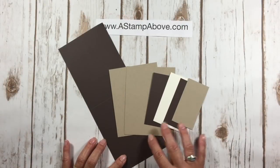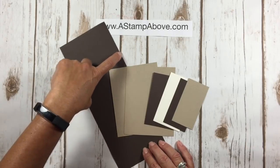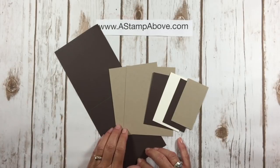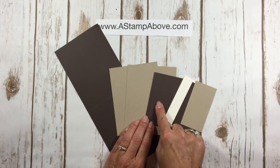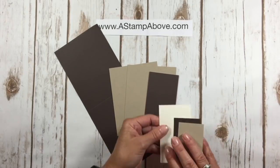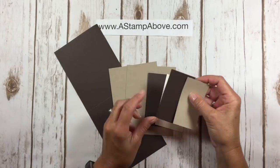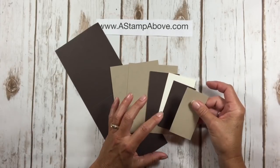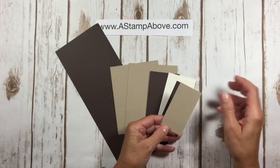I've got my cardstock layers here. The first piece is my card base — Early Espresso, four and a quarter wide by 11 inches long, scored at five and a half inches. Then I have two layers of Crumb Cake at four by five and a quarter, another Early Espresso at four by two and three eighths, a piece of Very Vanilla at two and a quarter by four, another Early Espresso at one and seven eighths by three and five eighths, and a final piece of Crumb Cake at three and a half by one and three quarters.